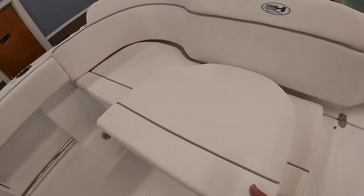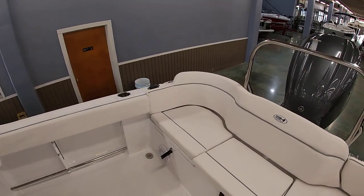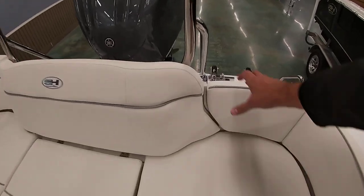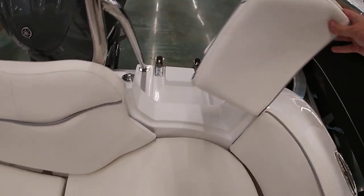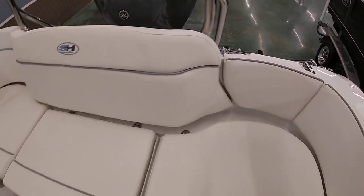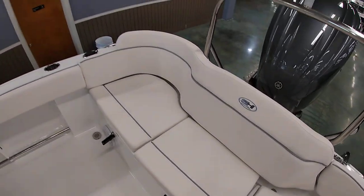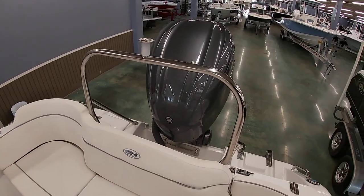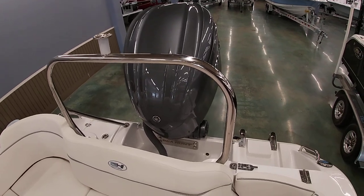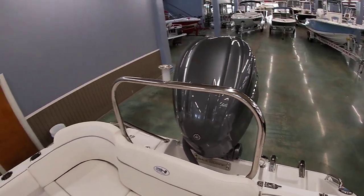A new feature Seahunt's doing now is the double companion seats. The seat's contoured where you kind of lean back in — it makes it really comfortable. This door actually opens up for boarding, so it will slide open and you can board from the back side, which makes it a little simpler. Your live well on the boat is on your center cushion here. This ski-tow bar is equipped, and it's nice even if you're not doing water sports — you have this nice handrail you'll use every time you get in and out of the boat.